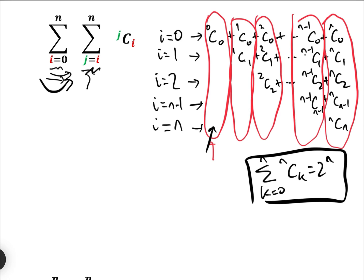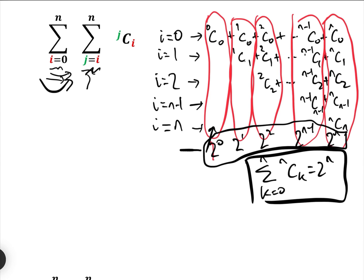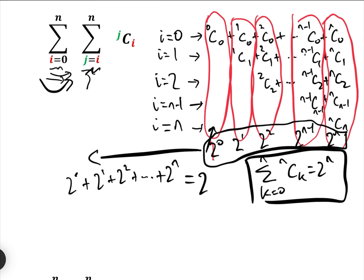The next row — 1C0 + 1C1 — is 2 to the 1. And 2C0 + 2C1 + 2C2 is 2 to the 2, and so on up to 2 to the N. So the sum of the whole lot is 2^0 + 2^1 + 2^2 + ... + 2^N, which is a geometric series equal to 2^(N+1) − 1.